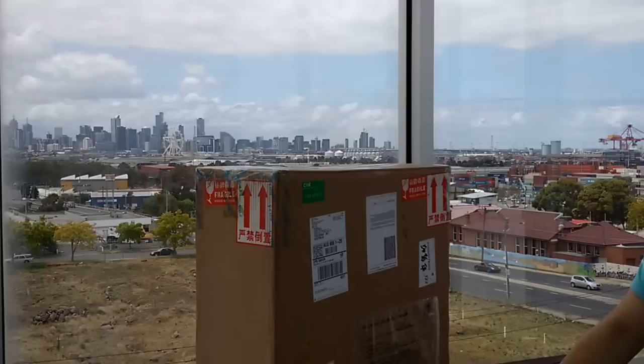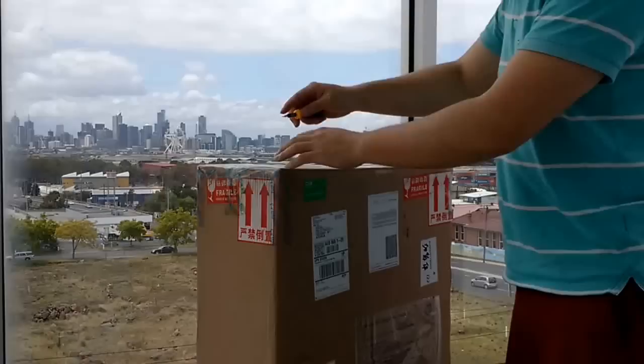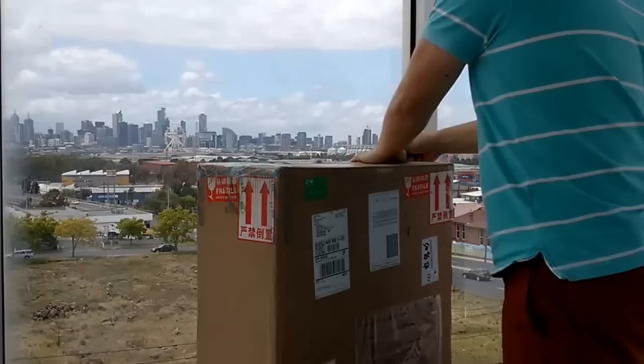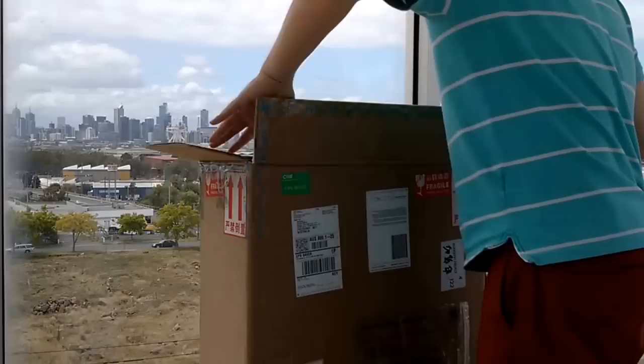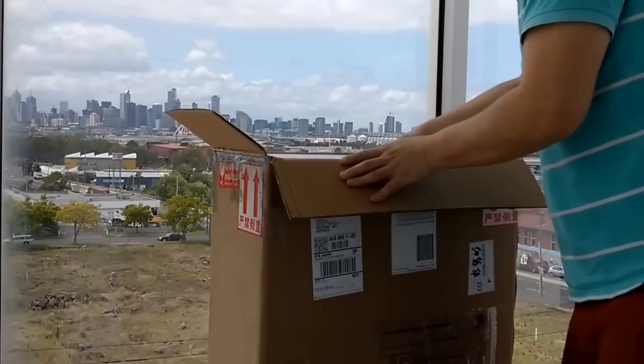Alright, now I'm going to open the box and let's have a look at what's inside together. As you can see, it is nicely packed and inside there's another box here.